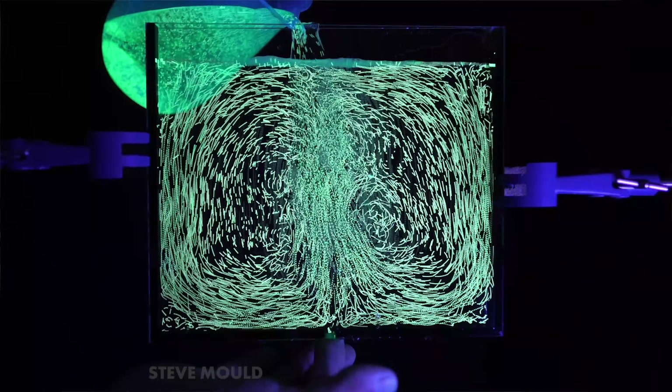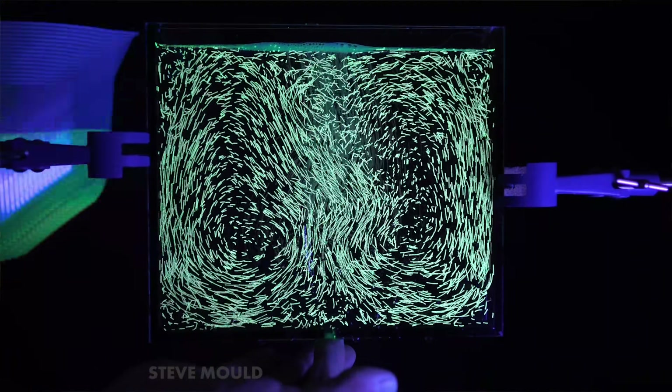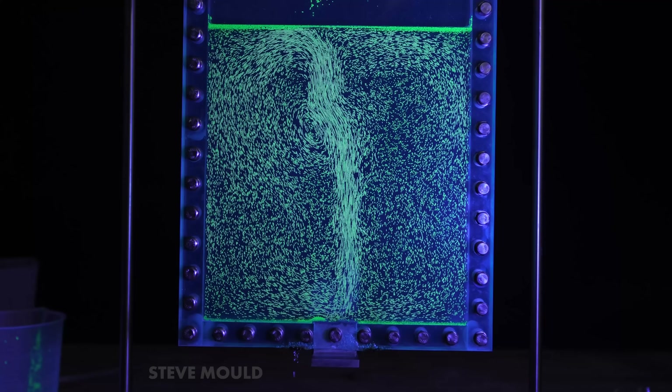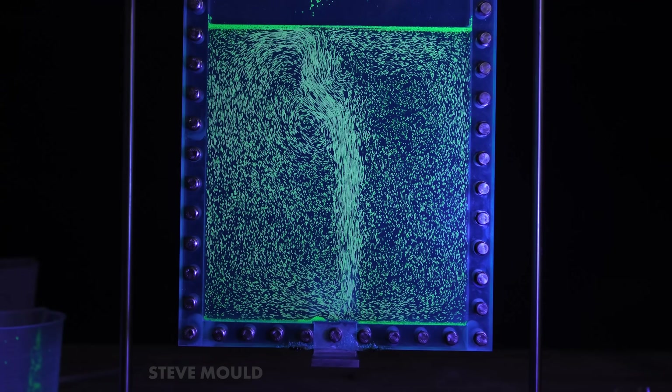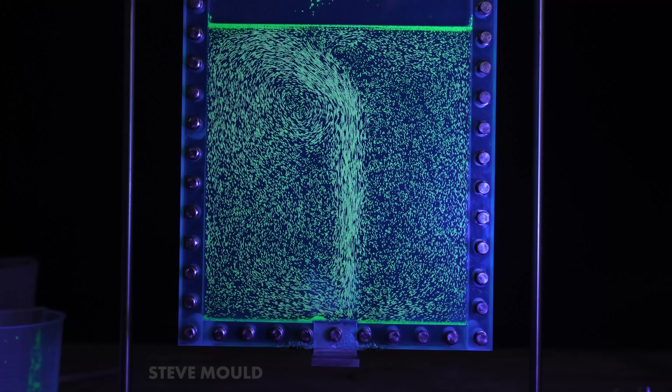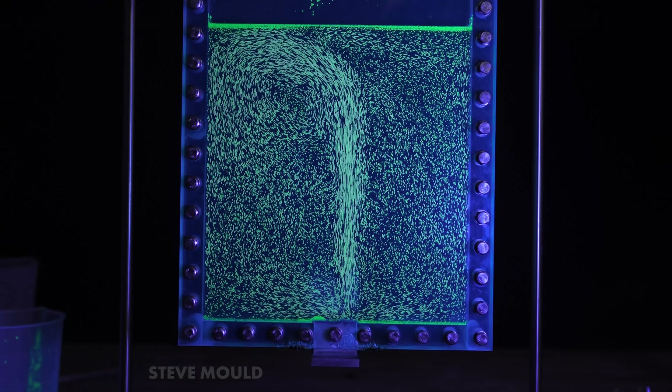I didn't realize this Premiere feature existed when I made the convection viewer video, so I really want to show it now. How cool is it that you can see little eddy currents — little vortices that separate from the main flow — that would be really hard to see without the effect applied. Link in the card and description if you want to see that video in full.